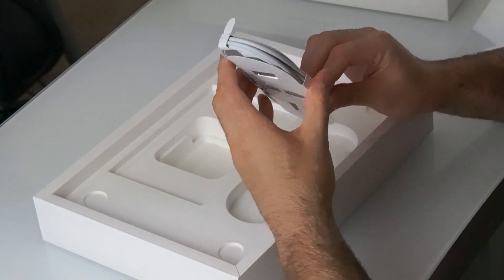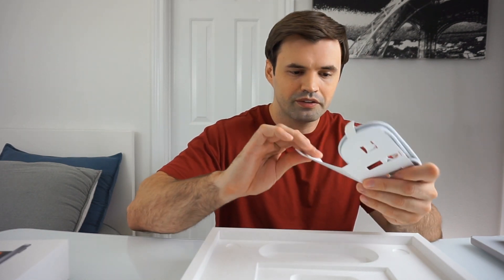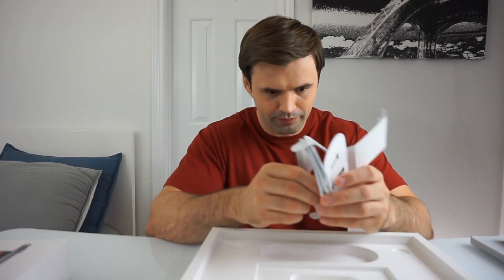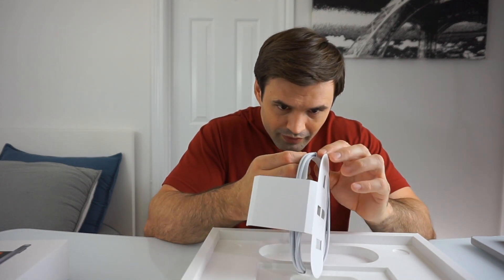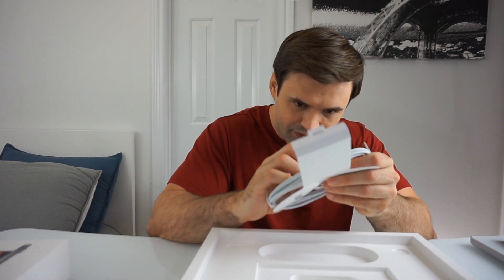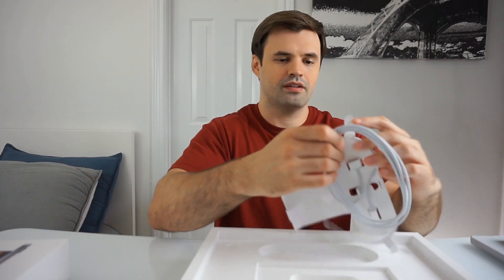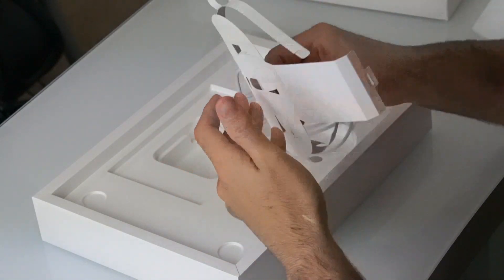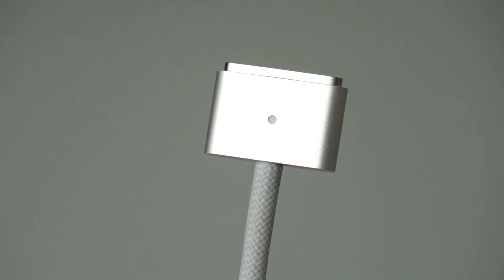And here we have what looks to be a braided MagSafe cable. It's packaged so well in there that you can't just get it out. I'm afraid I'm going to pull something and mess it up — this is my first Mac ever. Turns out you just pull on these little tabs. They go through so many loops just to get this cable in there. Here it is guys — braided cable. Not bad, I like it.